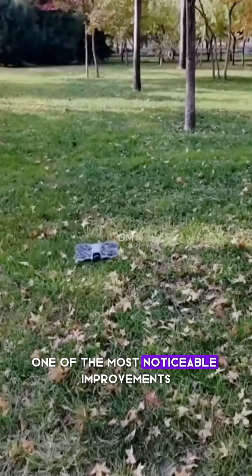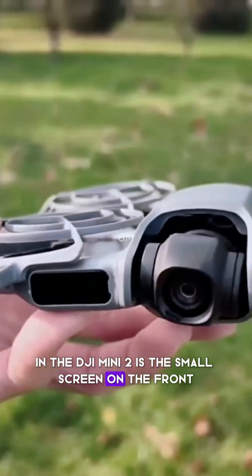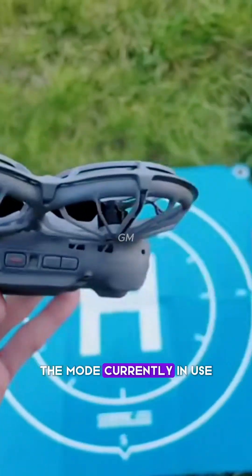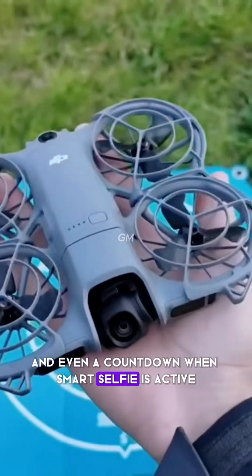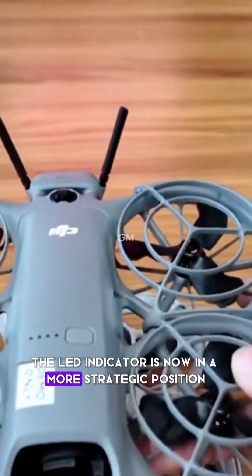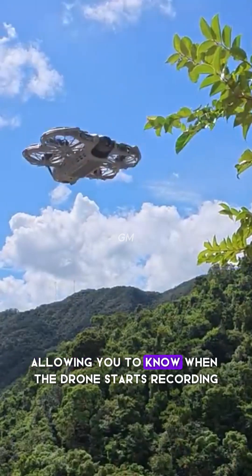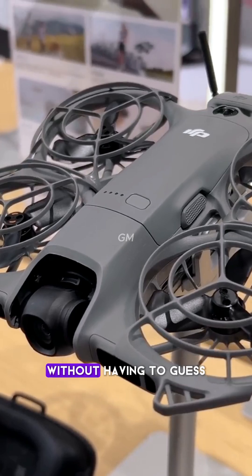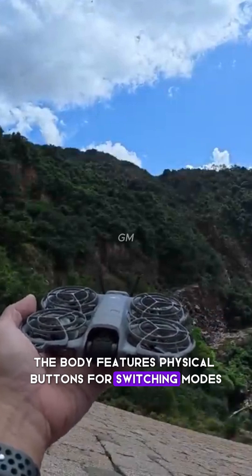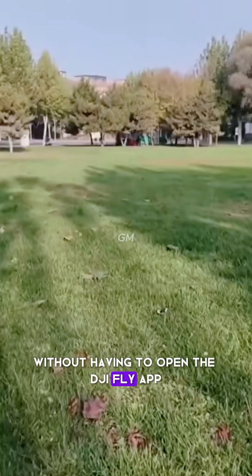One of the most noticeable improvements in the NEO 2 is the small screen on the front. This screen displays the recording status, the mode currently in use, and even a countdown when Smart Selfie is active. The LED indicator is now in a more strategic position, as it is easily visible from the front, allowing you to know when the drone starts recording without having to guess.